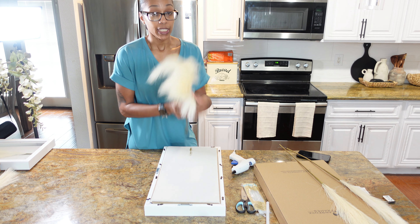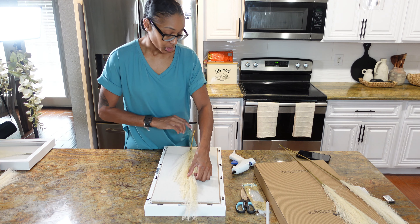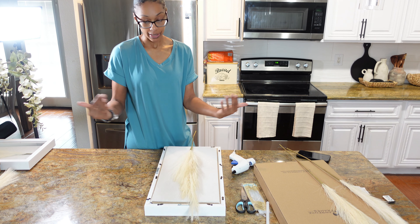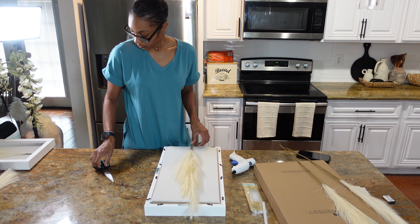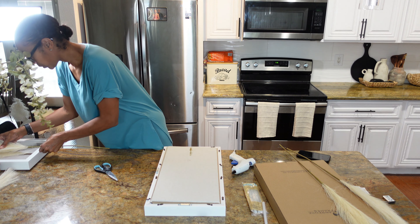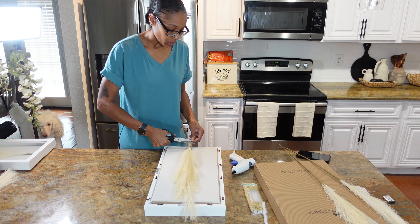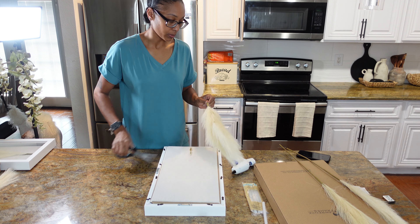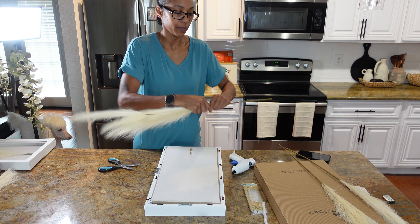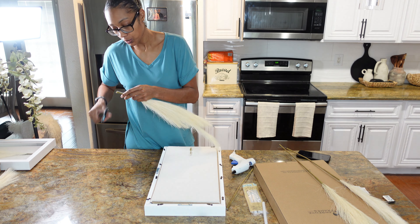So you're going to take whatever pampas grass you want to use and measure it against the shadow box. You want some stem at the bottom, and you want it to go all the way to the top but not so long that it's creasing inside the seam. I have another one I already made so I want to make sure this is even. Once you have it measured, go ahead and cut the stem. With these stems you have to use scissors and then break it, because you can't fully cut it with scissors alone.